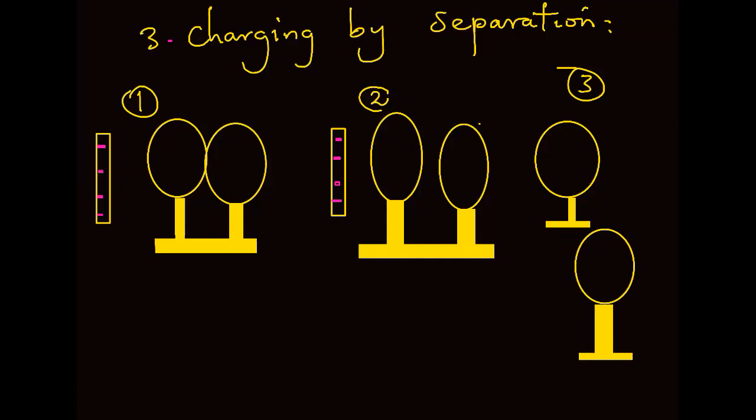Charging by separation is the other method of charging, in which case two metal spheres are mounted on an insulating stand, as shown below. This is the insulating stand, and then we have our balls, which are to be charged: ball A and ball B.